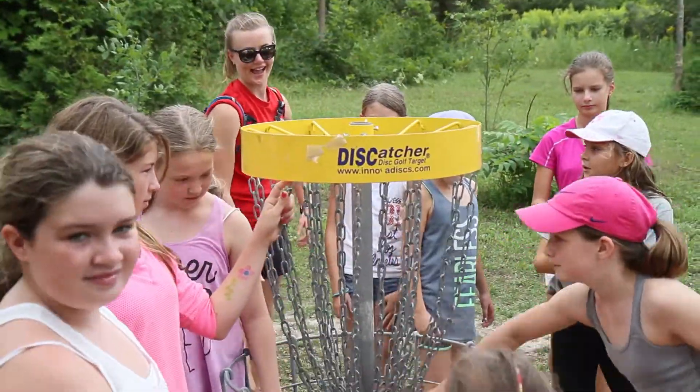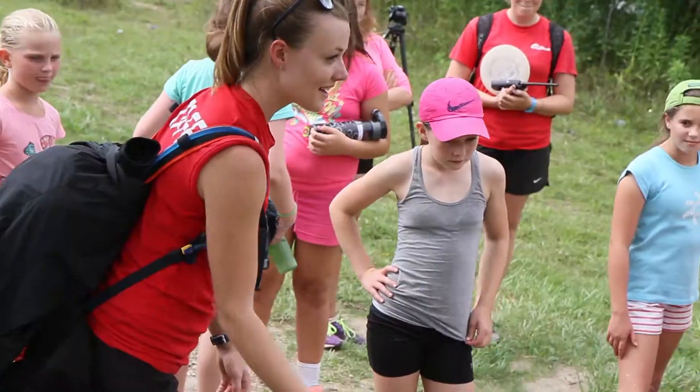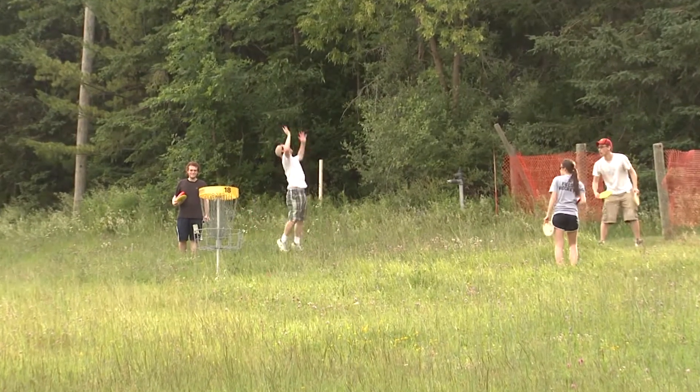Disc golf is one of our weekly activities here at Chicopee. It's great with the campers because it promotes cooperation, teamwork, and builds some great friendships. It's great for all ages and definitely something you should come out and try with your family.